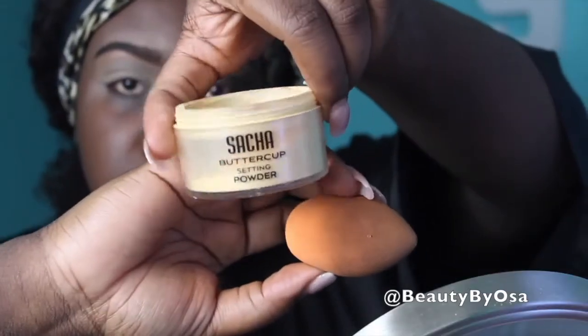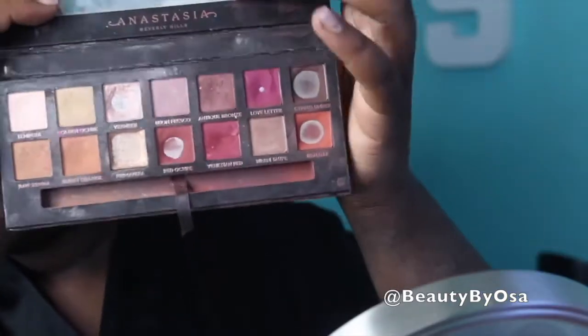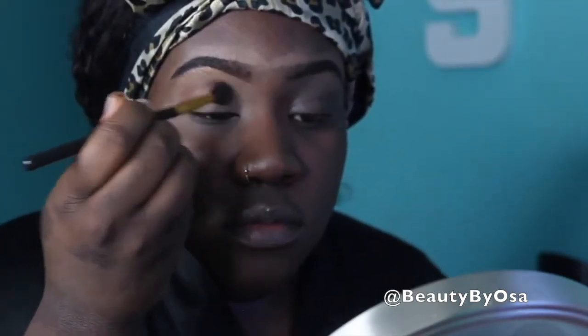I did do my eyebrows off camera. Right now I am priming my eyelids for the eyeshadow application. To do so, I'm just taking some concealer and setting it with some Sasha Buttercup setting powder. The first color I'm going to be diving into is Red Ochre, which is part of the Anastasia Beverly Hills Modern Renaissance palette, and I'm just popping that into my crease to start that transition color.